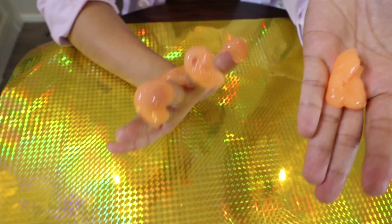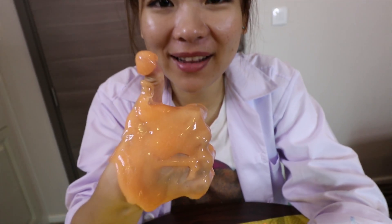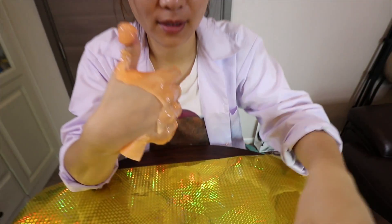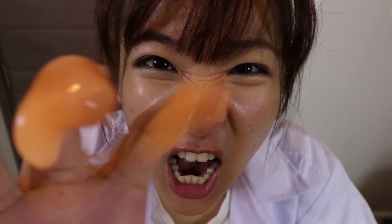So if you guys like my Glow in the Dark slime, please give me a like. Please give me 200 likes and I will make a giant Glow in the Dark slime. Don't forget to like to get more crazy DIY slime. If you guys have any comments, please leave a comment in the comment section below. I will see you tomorrow. Bye bye!